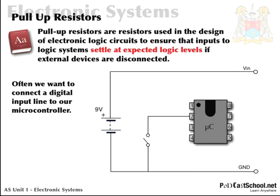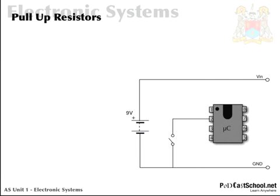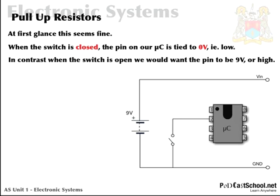Often we want to connect a digital input line to our microcontroller, typically to monitor the state of a switch. At first glance this seems fine. When the switch is closed, the pin to our microcontroller is tied to zero — pin 2 is directly connected via the copper track to ground. In contrast, and this is the problem, when the switch is open we would want the pin to be connected to 9 volts, or high, to give us a good contrasting digital signal.